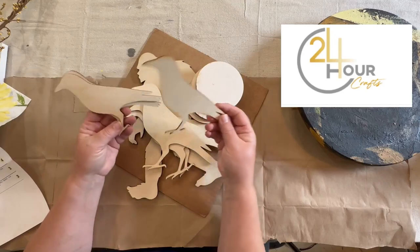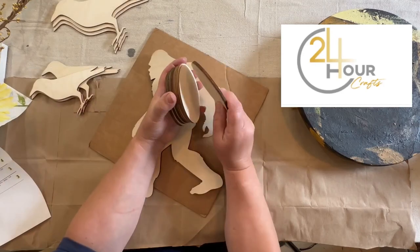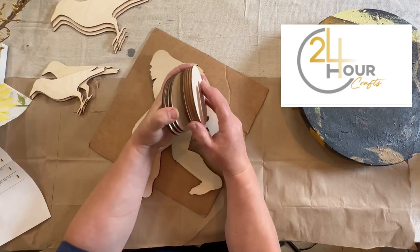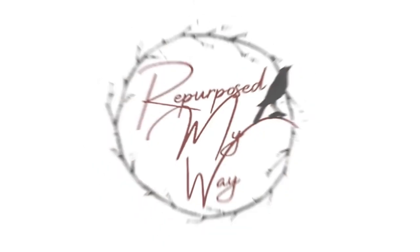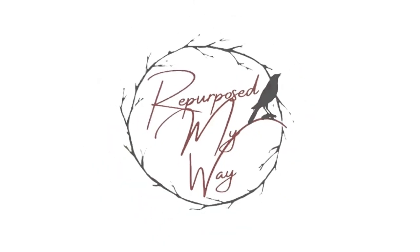I got some fun cutouts for 24-hour crafts — some crows, some circle cutouts, and even a sasquatch or bigfoot. Hello, my crafty-loving friends, welcome to Repurpose My Way. I'm Shelly.